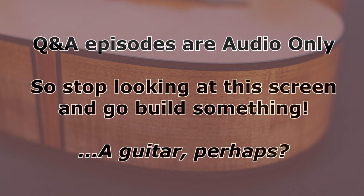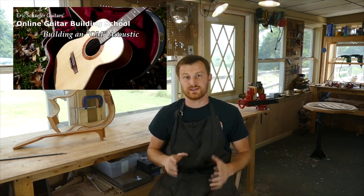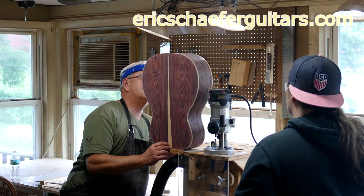That's it for now. Keep those questions coming — I love you guys, and I'll see you in the next Q&A episode. If you learned something here, please give this video a like and subscribe to be notified when I release a new DIY guitar making video every Friday. And if you want to learn more, take one of my structured online courses at ericschaferguitars.com, or register for a hands-on guitar building workshop in Byrneville, Pennsylvania.